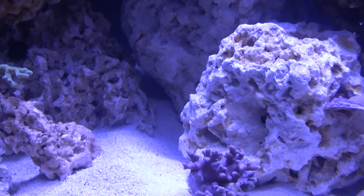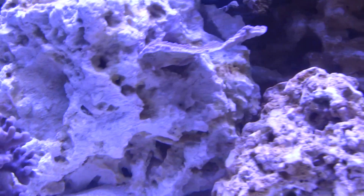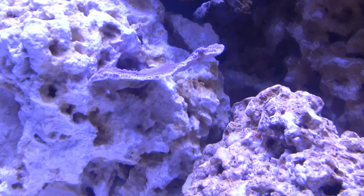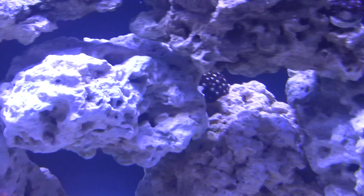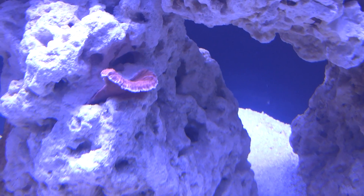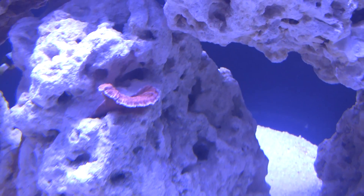A couple of good things I did notice: these caps are actually calcifying themselves to the rock, getting thick around the edge and starting to branch out and grow. Same thing with this one — it's getting thick along the bottom and has actually calcified itself into the corner. It should be branching out too.